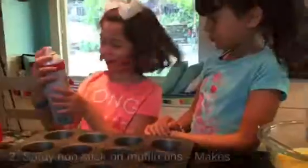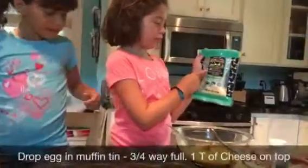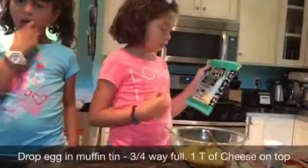So you always have the cooking spray so it doesn't stick. This is the cheese we're using — organic shredded mozzarella cheese.